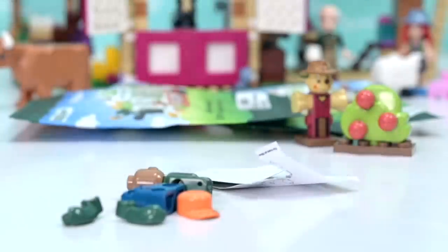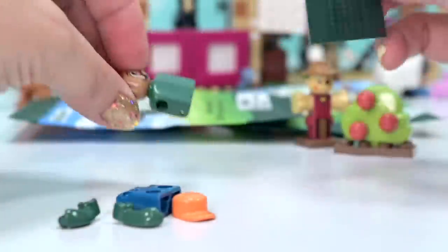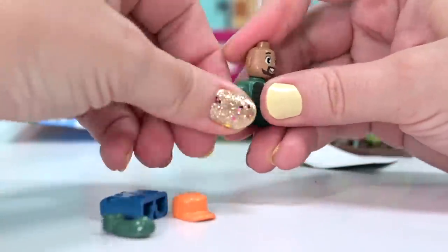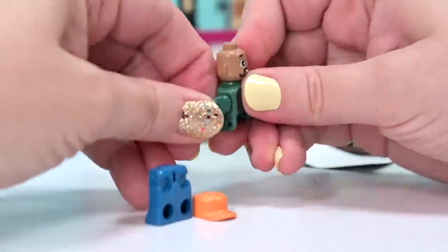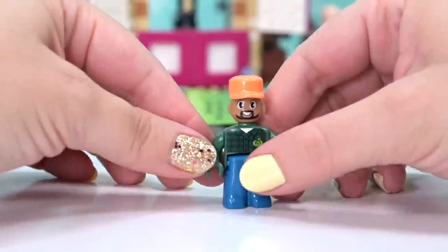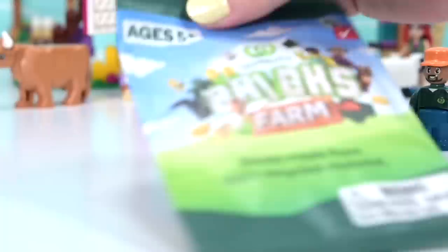We've got a little minifigure - a different figure to the standard LEGO versions. This guy's also got ears! I should have remembered this from the previous Woolworths promotional brick set, because those little minifigures had ears too. Let's get his arms in - right thumb prevails! He's got little blue pants and an orange hat - a little cap. He's a Woolworths buyer coming to the farm to buy produce for the Woolworths shelves. Really cute!